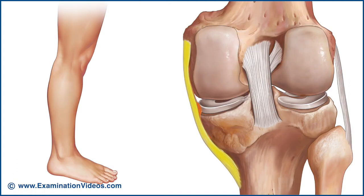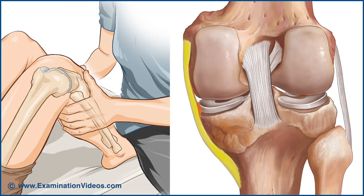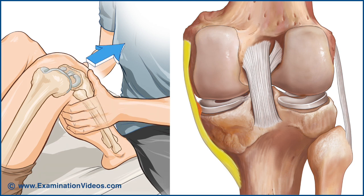It also becomes tight in full extension of the knee, contributing to the stability of the knee in that position. In addition, it assists the anterior cruciate ligament in limiting anterior displacement of the tibia relative to the femur.